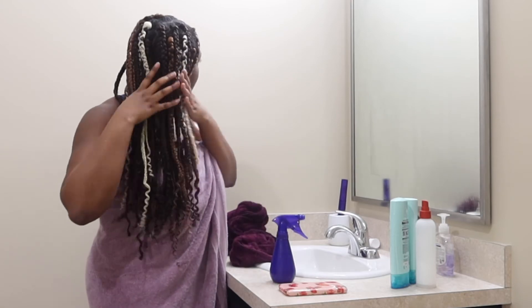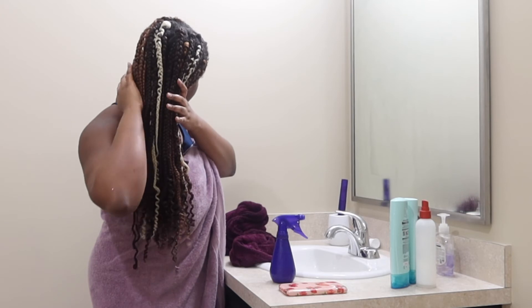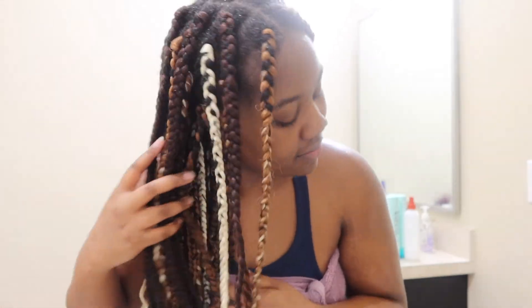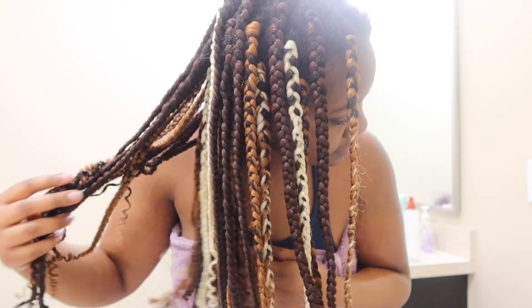Now I make sure I squeeze that moisture into my braids to make sure it penetrates my hair. And that is the end of my protective style routine! I hope you guys enjoyed the video — give it a thumbs up, like, comment down below, subscribe, and I'll catch you guys next time. Bye!